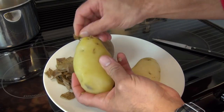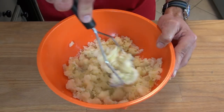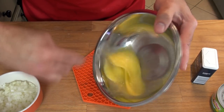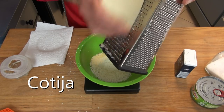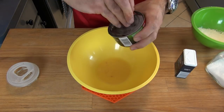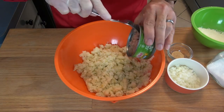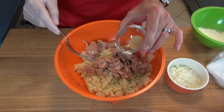Now I'm going to mash the potatoes just like if I was going to make mashed potatoes. We will be needing a large beaten egg, two ounces of shredded cheese — in this case I'm using cotija — and a five ounce can of tuna fish. Notice how I use the lid to press in and extract the juices or water out of the tuna. Now we simply combine the ingredients, using half a teaspoon of granulated garlic.